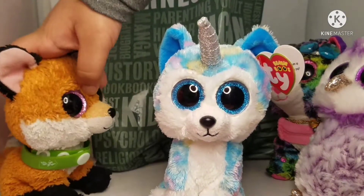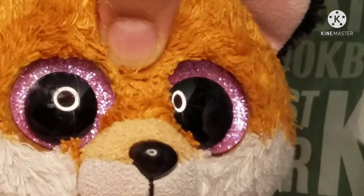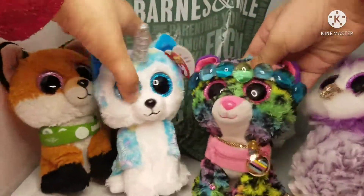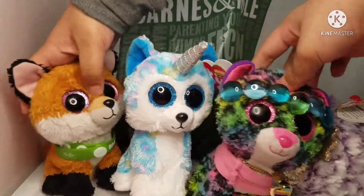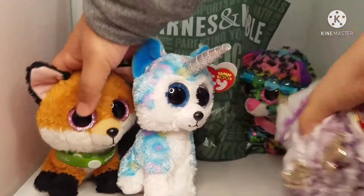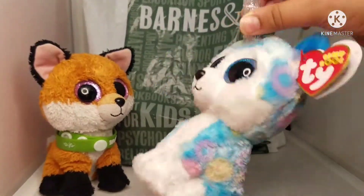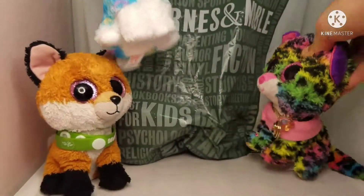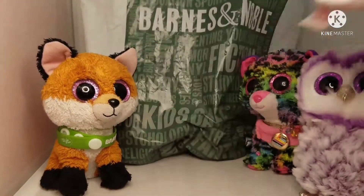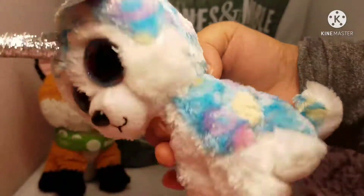So Helena! That is the worst way to introduce a Beanie Boo — try to be professional. She's like a husky unicorn — a Unibu, a husky with a horn. It just popped out of nowhere. Getting her out is so hard. Let me get her properly.